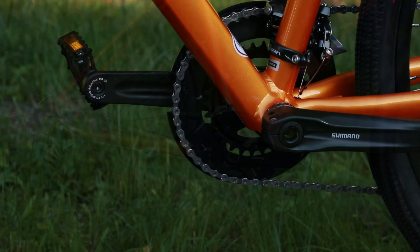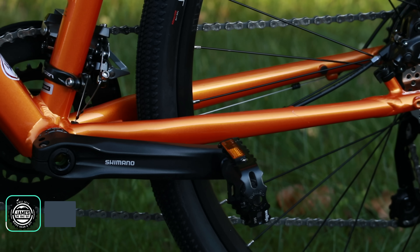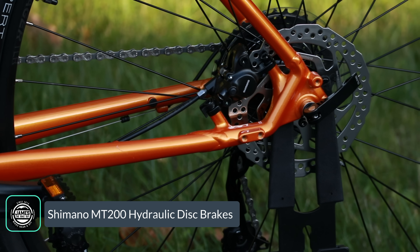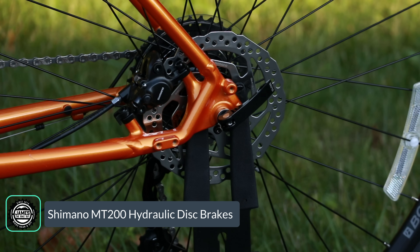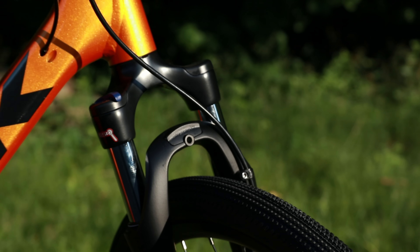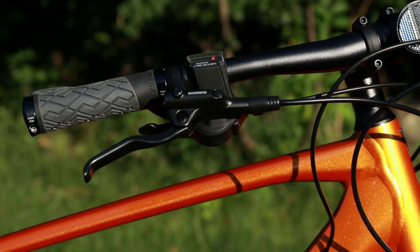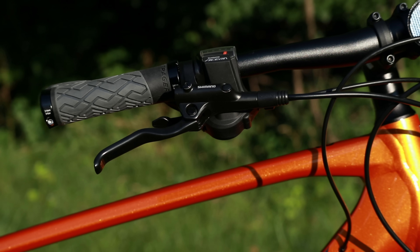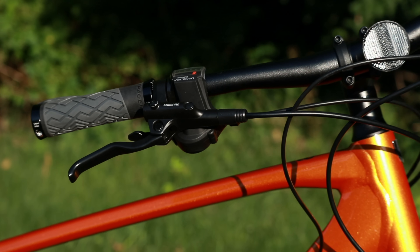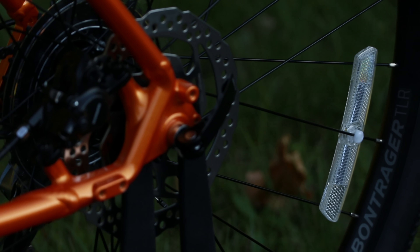To slow the bike down, this is using the Shimano MT200 hydraulic disc brakes. These are two-piston brakes operated with a wider lever on the handlebar, which gives more leverage so you don't need as much hand pressure. Because they run a mineral oil setup with 160 millimeter six-bolt rotors, they're going to be pretty reliable.